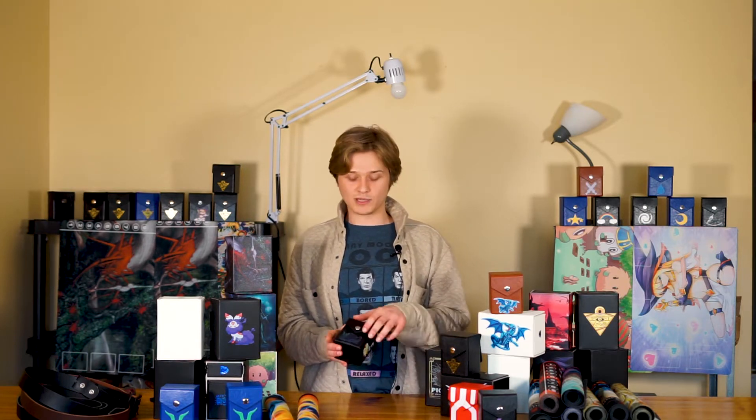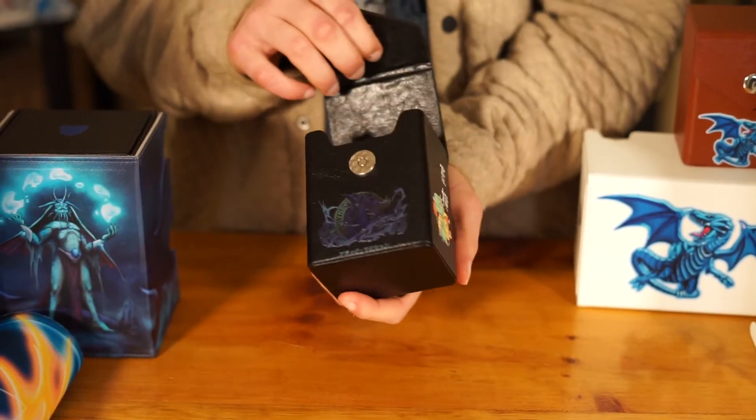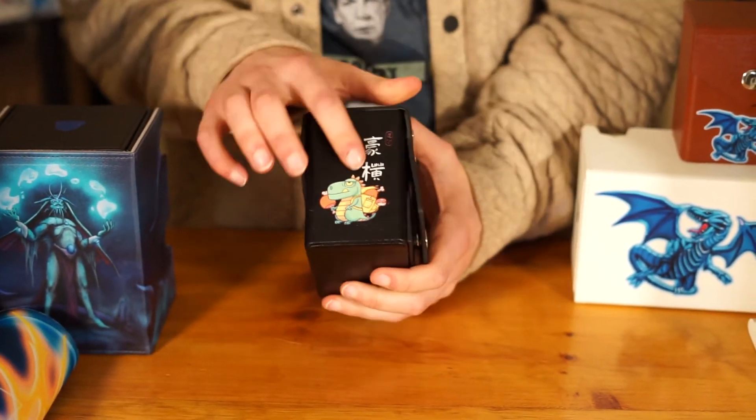Hey guys, Tristan again from LDB Duel. Just a quick shop update as a follow-up to the last one we did. So if you remember I talked about this prototype — it's got the Dark Magician on the front and then it has turtle guy, and I didn't really know if I'd be able to do it. But through many hours of playing with the printer and getting it really dialed in, we've kind of mastered custom printing.